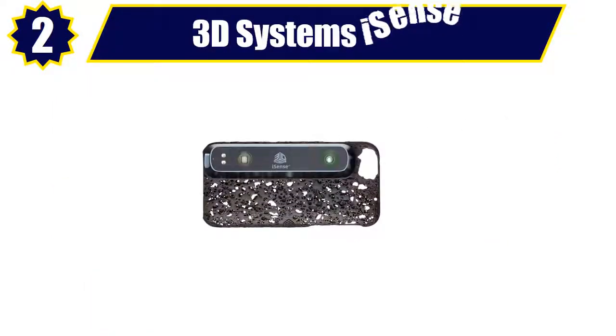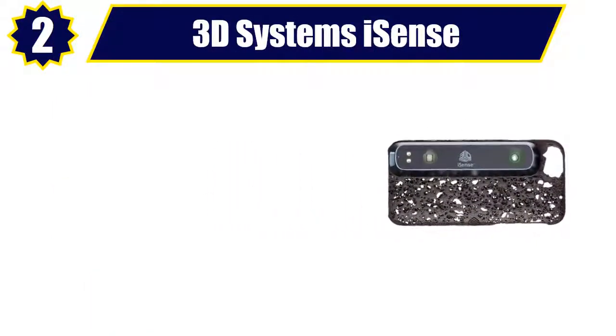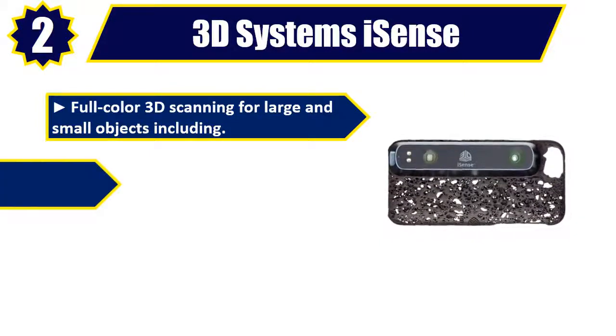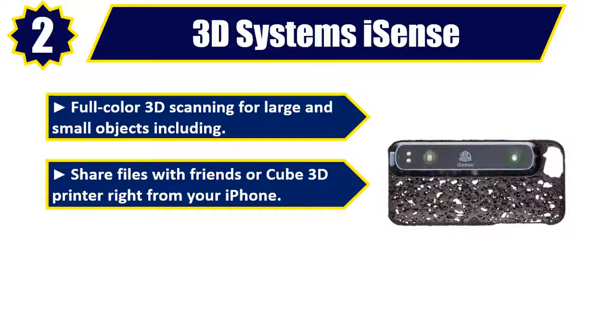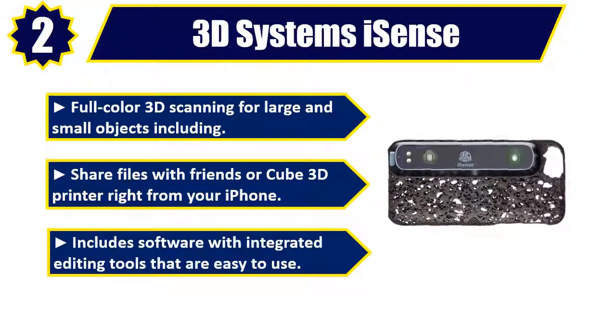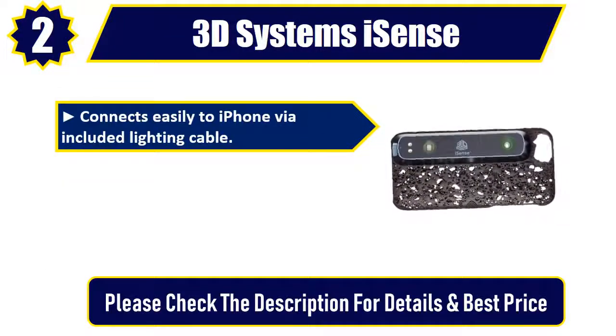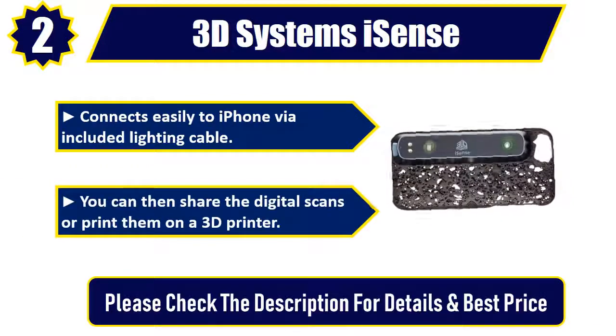Number 2: 3D Systems iSense. Full color 3D scanning for large and small objects. Share files with friends or a Cube 3D printer right from your iPhone. Includes software with integrated editing tools that are easy to use. Connects easily to iPhone via included Lightning cable. You can then share the digital scans or print them on a 3D printer. Please check the description for details and best price.